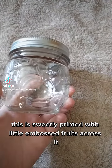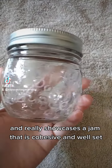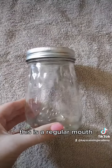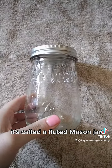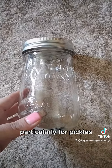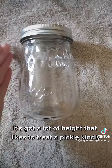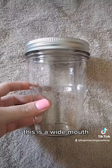It's sweetly printed with little embossed fruits across it and really showcases a jam that is cohesive and well set. These are both pints. This is a regular mouth — it's called a fluted jar, like the instrument. I just really like the shape, particularly for pickles, because even though it's got a little bit of a round bottom to it, it's got a lot of height that likes to treat a pickle kindly when you look at it on a shelf.